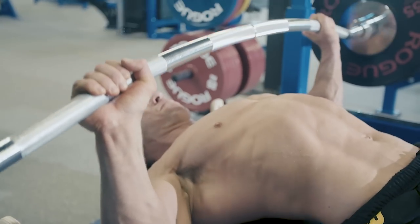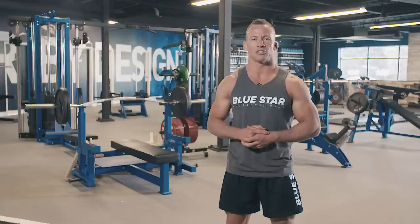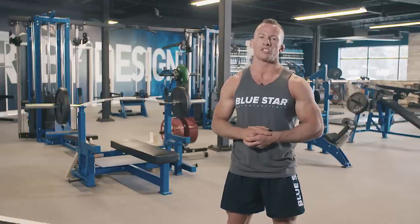Get a couple of light sets in to practice the movement and perform some dynamic warm-ups before you begin. As always, the workout will be listed below in the description for you.